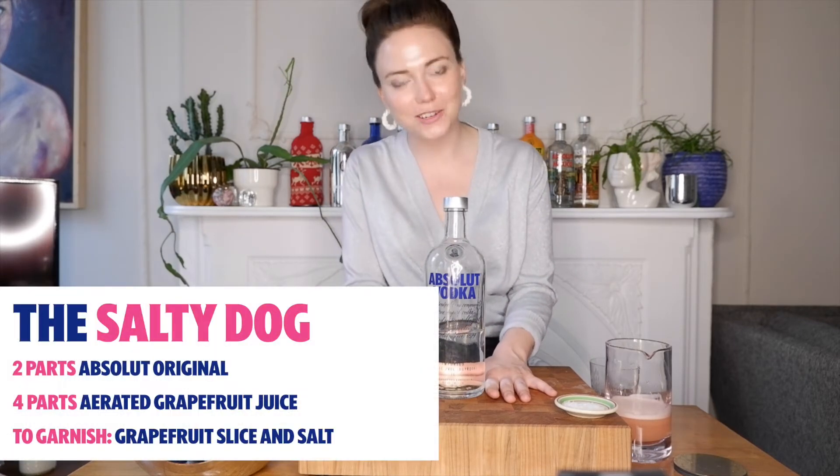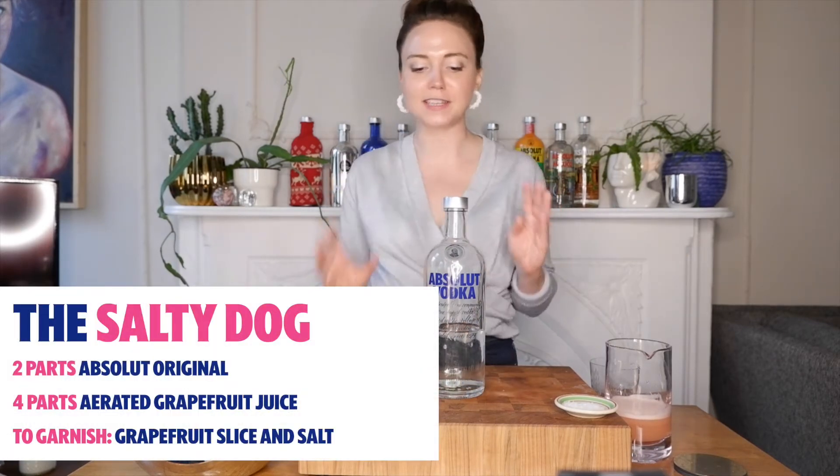Today in Absolute Classics, we are going to be crafting one of my personal favorites, the Salty Dog. This is a very simple drink for you to either build into your house and enjoy at home, or to order from your favorite cocktail bar.